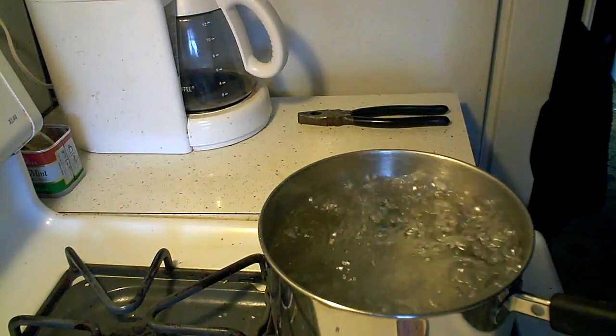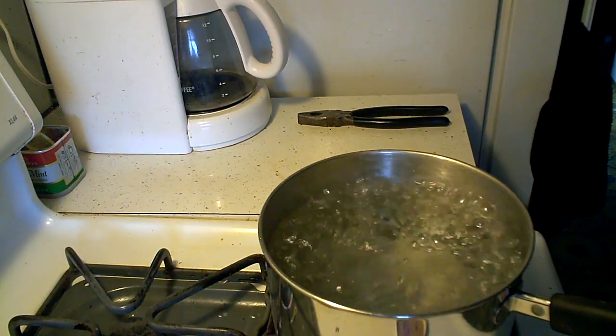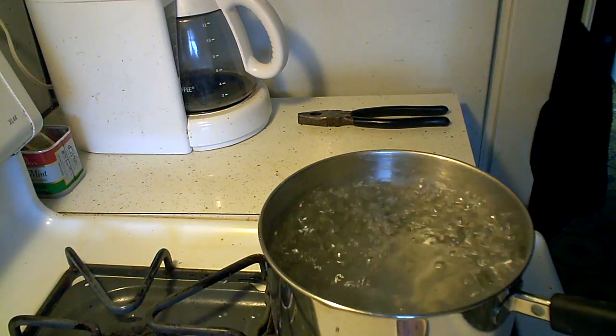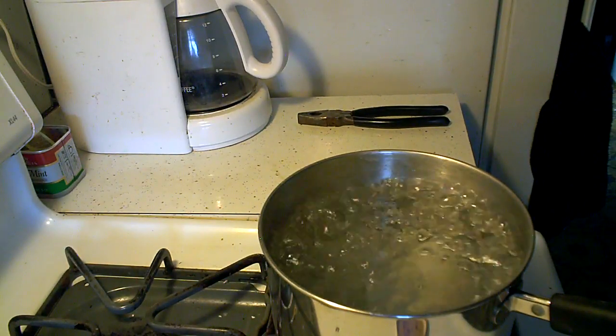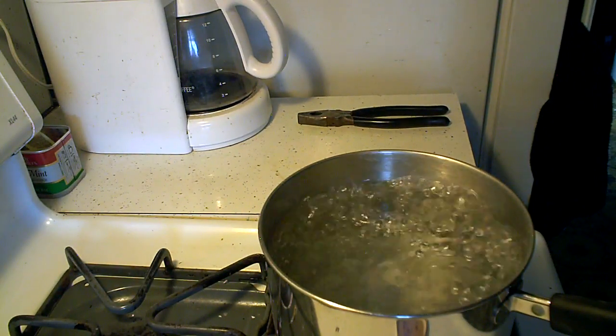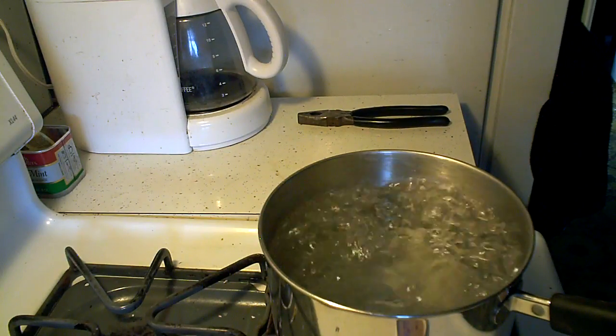Everyone tells me to check the float, replace the float. Tecumseh dealers or parts dealers are pretty few and far between in my neck of the woods. I haven't really found one yet. I drove 100 miles to Delaware and got some parts there.